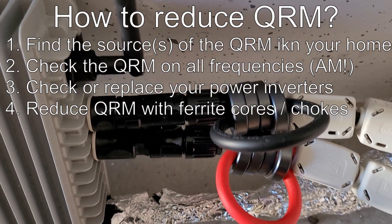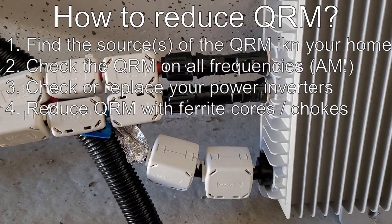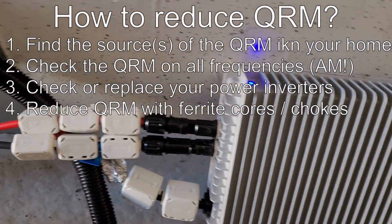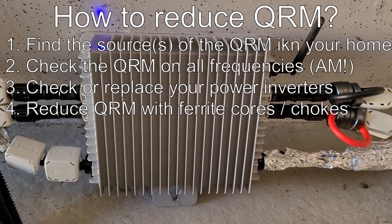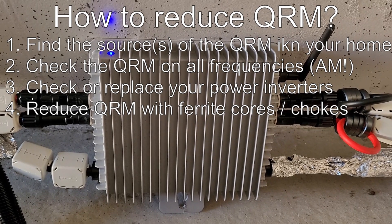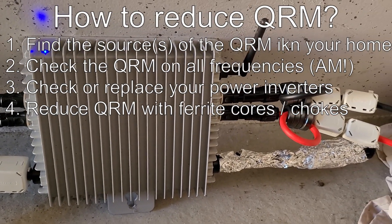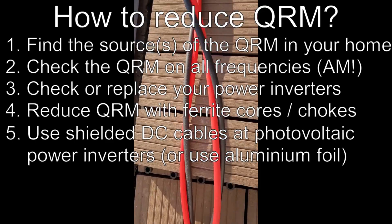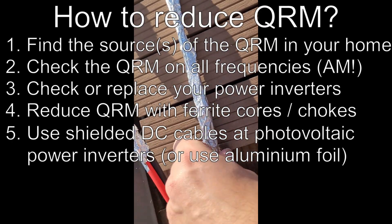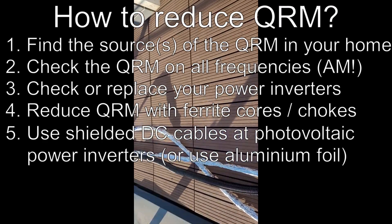The second source was also a power inverter, and it was producing quite strong QRM as well. I used toroids, but it was not really efficient. Using one or two windings on the toroids didn't change much. The frequency drifted a little bit and the interferences changed maybe one or two S-signal units, but it was not enough.